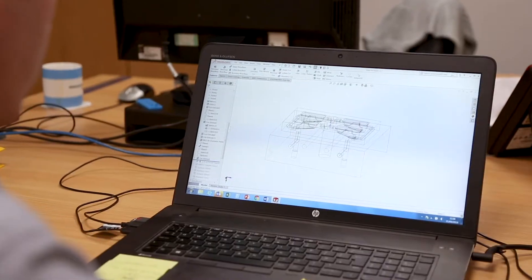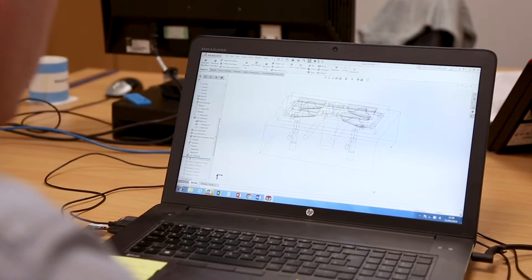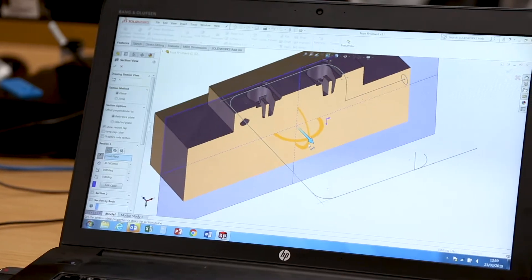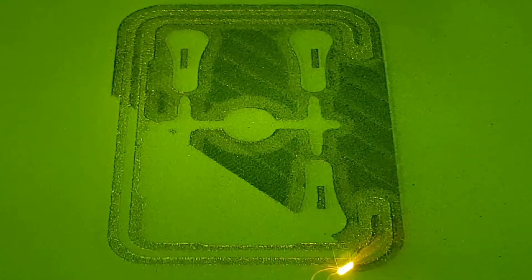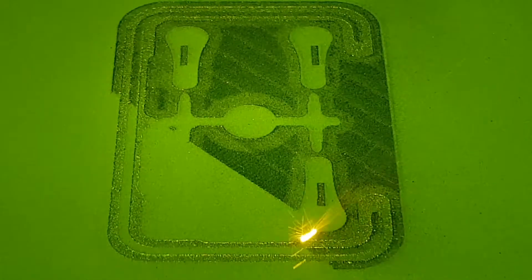This is especially effective for complex parts or where cooling channels need to follow curved or convoluted surface features. We can create conformally cooled injection mold tool inserts quickly and competitively.